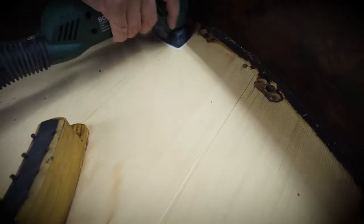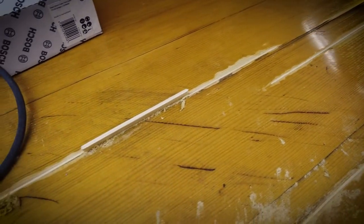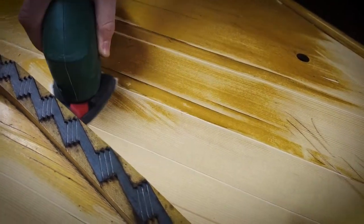We've got different tools to sand the soundboard — bigger ones and smaller ones — so we can get to every corner.